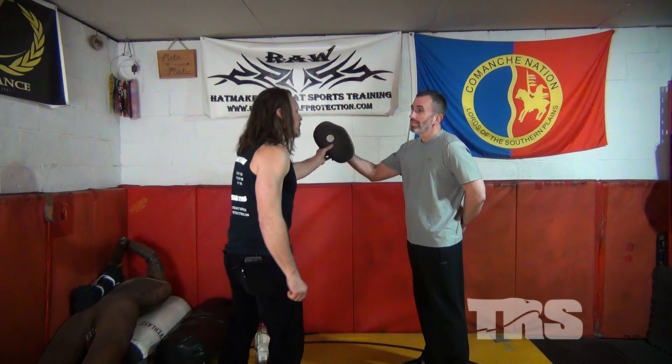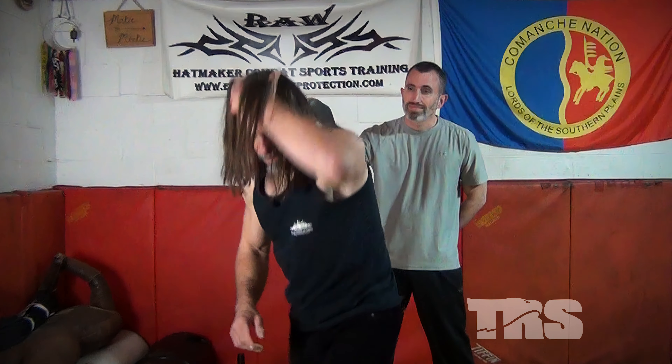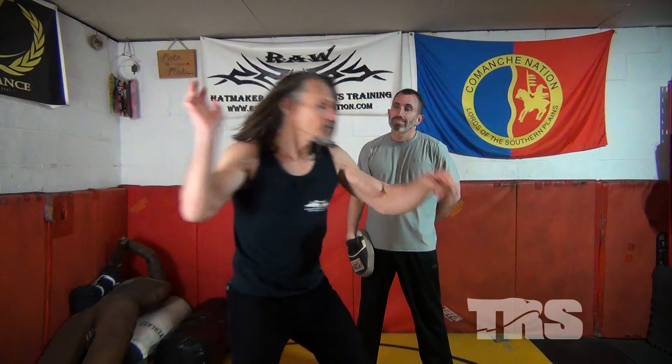The next thing: whenever I hit with it, watch the back of my head — I'm turning away from it. Why? Glass may be shattering, alcohol may be flying. I don't want it in my eyeballs. So I've got to make sure I'm hitting, turning away, and protecting myself. Who cares about him, right?